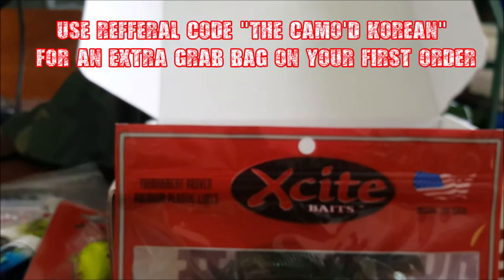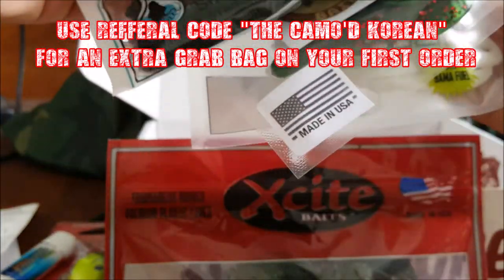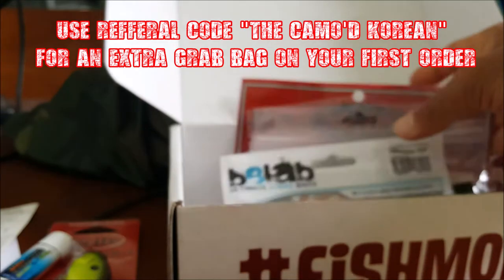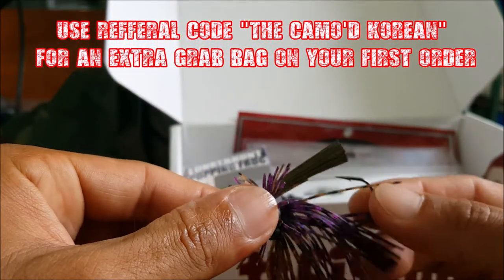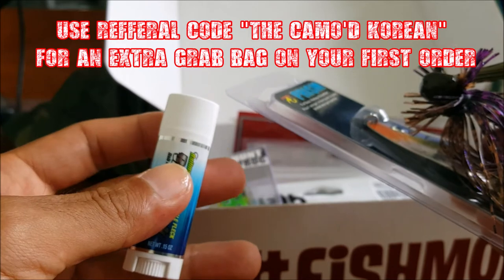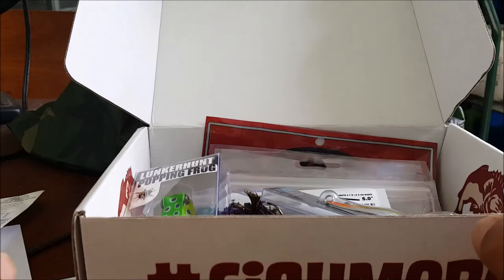This is a really good box — I really like it. Got four soft plastics: stick baits, creature baits, frogs, and crawfish. All of these will catch bass. Then there's this awesome squarebill crankbait, a popping frog for topwater, a jig, a spoon, and some fish attractant. Nine items in this box, and I only paid $27 for it. Let me know what you think about this box and what your favorite bait is. Until next time, tight lines and keep fishing!